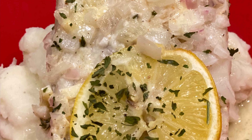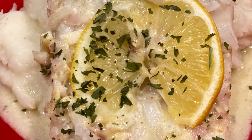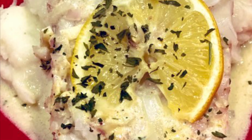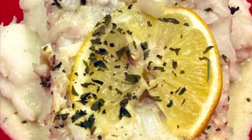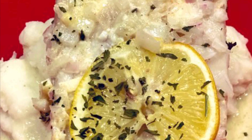Scoop out some mashed potatoes, lay a piece of fish on top of it, spoon a little bit of the sauce on top of that, and sprinkle with fresh or dried parsley — nobody gives a damn. This was a beautiful dish. Everybody loved it. It was phenomenal — no leftovers. Another week in the books. See you next week.